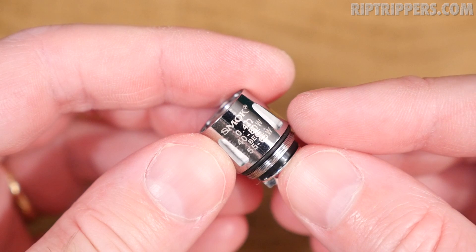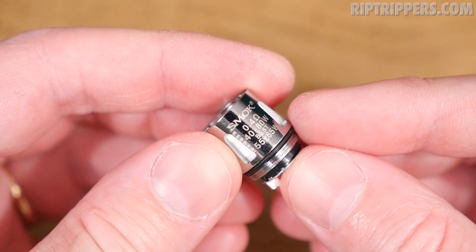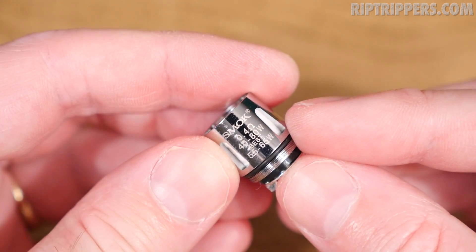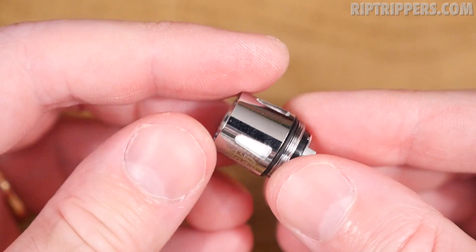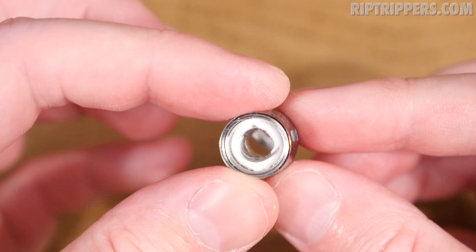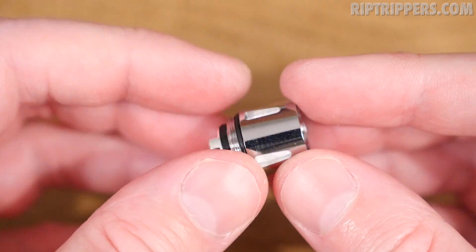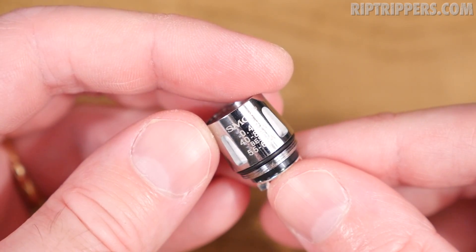Here's the hyper engine that comes pre-installed into this Baby Beast — this is the Q2 Core, the 0.4 ohm dual coil, recommended wattage 40 to 80 watts, but it vapes best between 55 and 65 watts. She's shaped like a cone and uses organic cotton as a wicking material. Look how wide this sucker is — plenty of airflow.